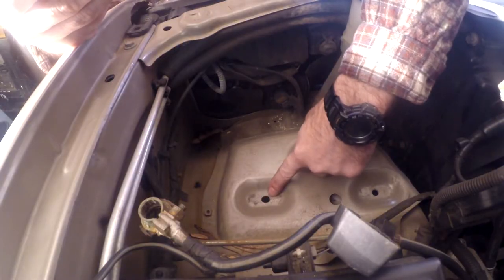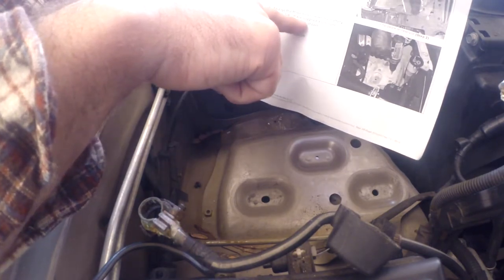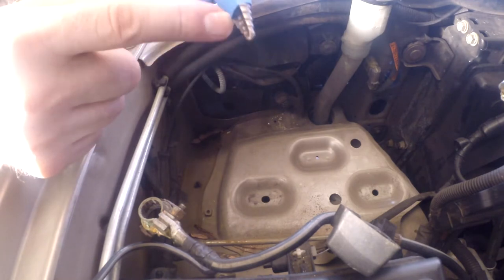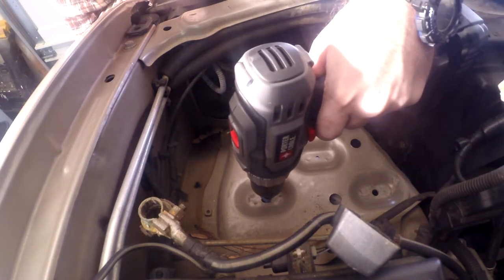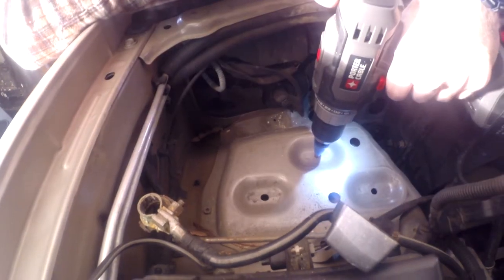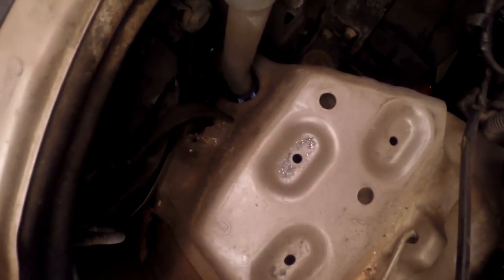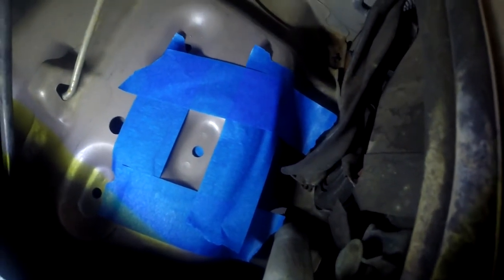Here are the three holes we're going to enlarge to 3/8 inches under the battery tray. I like to put a little tape on the bit right at the 3/8 mark so I don't go too far. That one's already 3/8 of an inch, and this one looks like it is too — but this one is not, so this is the only one we need to drill. I'm going to clean that up and put a little primer on there to prevent any rust. Hey Chuck, why don't you mask off the rest of the engine bay? Ah, screw it.